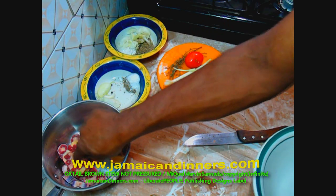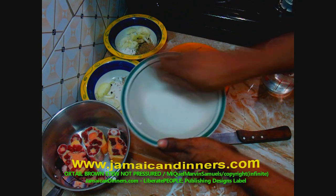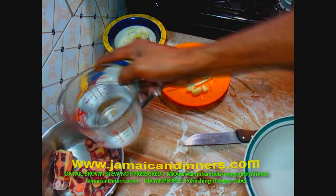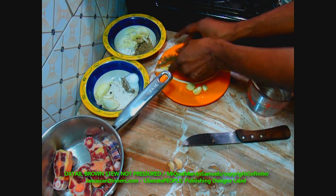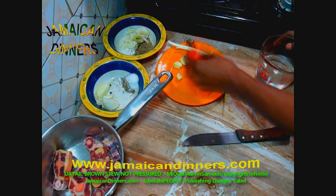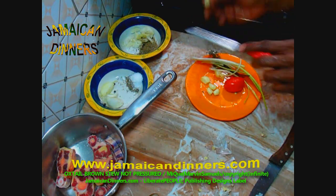If the oxtail is frozen in a sealed plastic bag you can place the bag in water, but I don't recommend soaking the oxtail directly in water to defrost it. You can place the saucepan with the frozen oxtail into a larger pan of water — similar to a bain-marie. I'll rinse the vegetables now while I wait for it to fully defrost.